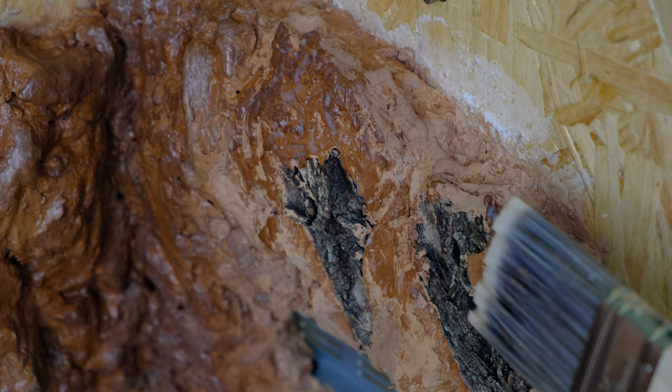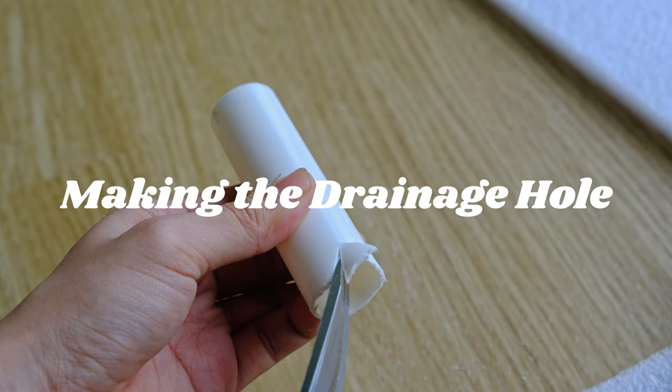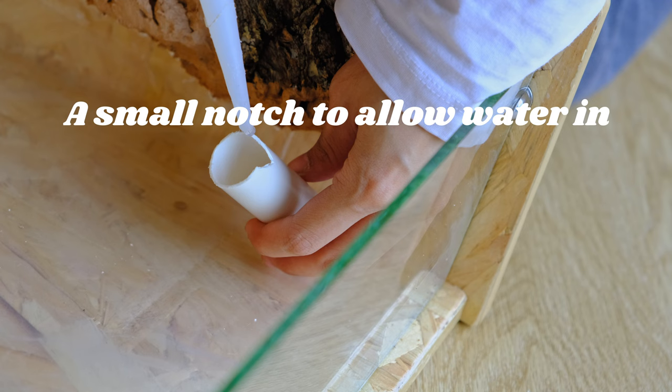A drainage hole is not necessary for all terrariums, but it is recommended for bigger humid enclosures that have an automated misting or water system. Any residual water in the drainage layer can be siphoned out through this tube.